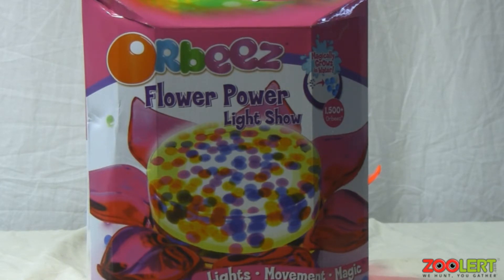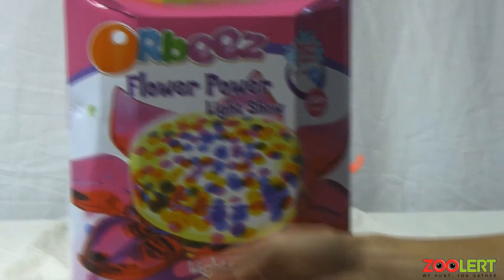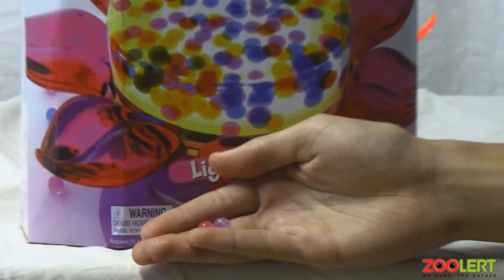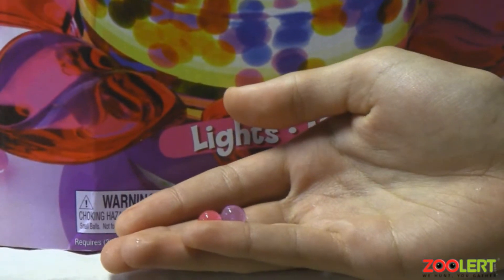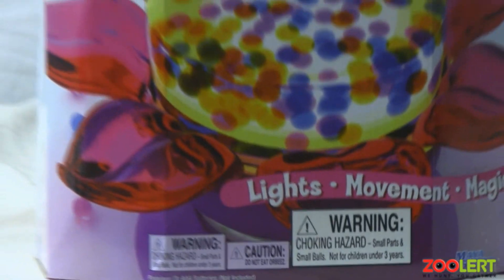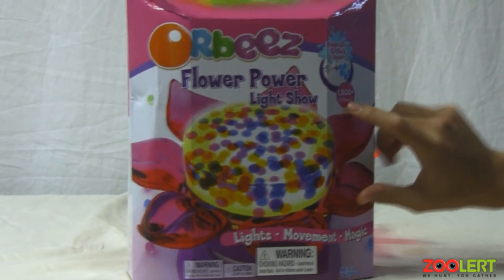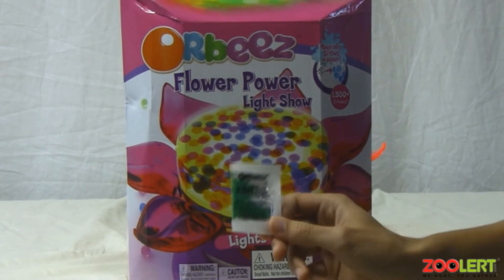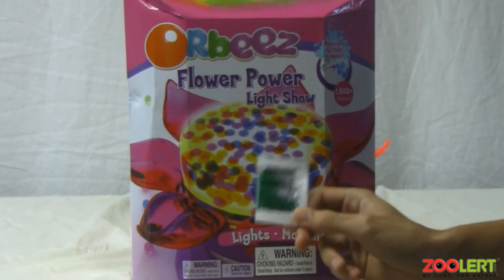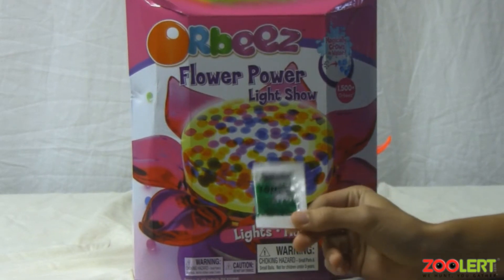they're pretty much these little cool balls if I show you right here. These are what the Orbeez look like when they are soaked up in water. The set comes with 1500 Orbeez right here, and the packs of Orbeez come in a 150 pack Orbee count.